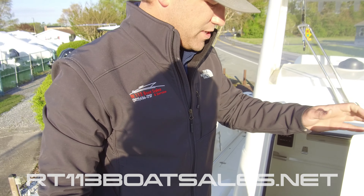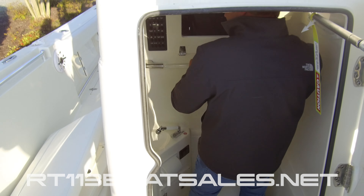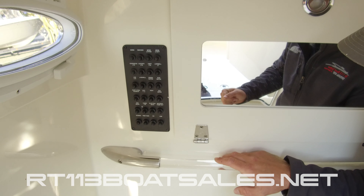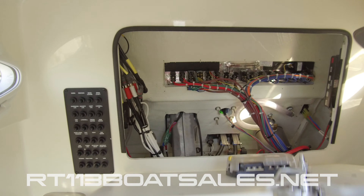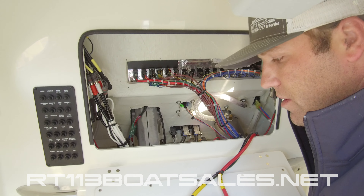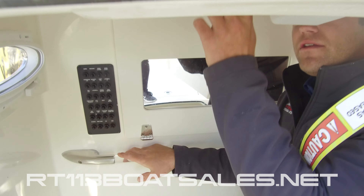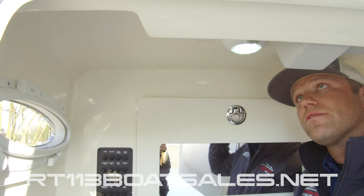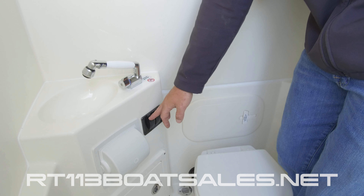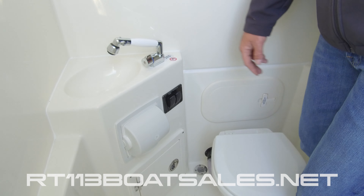Coming down inside the head, it's a nice big front entry head. I'm six foot and I can walk down here with complete ease and comfort. Down in here we can see access to all of our breakers for our switch panel and dash. Behind this wall we have our electronics panel — if this boat was rigged with electronics, all your fuses and everything would be right here, nice and easy to get to. Above my head we have a courtesy light that lights up the walkway at night. Overboard discharge toilet with controls right here, macerator pumps overboard, electric head flushes the toilet, fresh water sink, and access to our forward bilge through that door on the bottom.